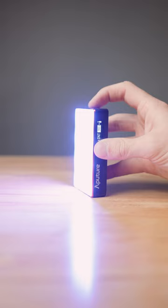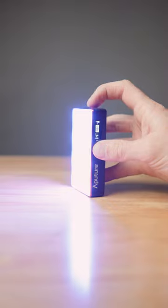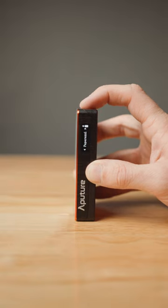I have this light on me at all times. This is the Aputure MC — a pocket-sized RGB light that can go with you virtually anywhere. It's bi-color, RGB, and offers different effects when filming.